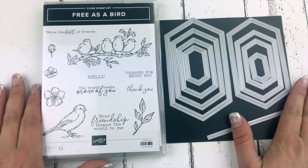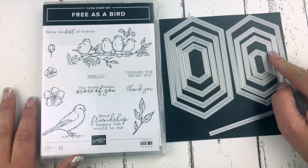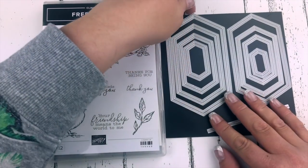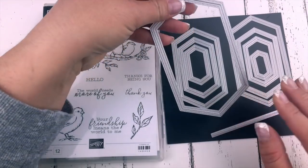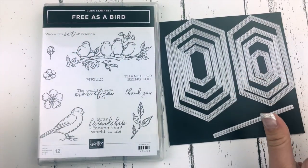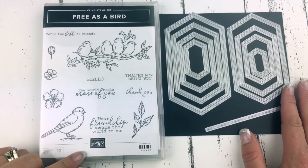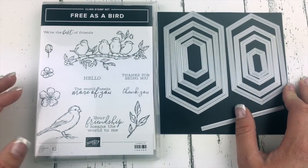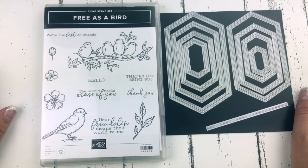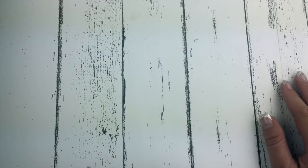Here's the Free as a Bird bundle — a stamp set and die set. This set of dies is so awesome. It creates a stitched edge on both the piece you're die cutting and the piece you're cutting it out of. It's very cool and we're going to use those on today's project. This set is just beautiful. I've used it already an absolute ton and I'm totally loving it.